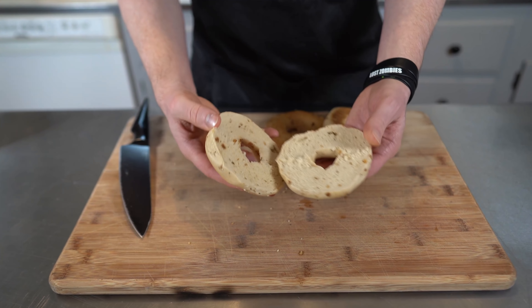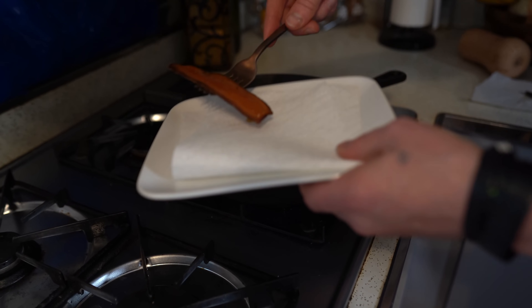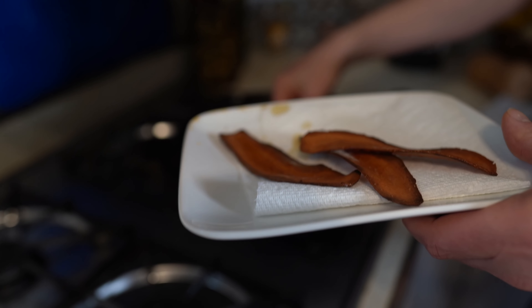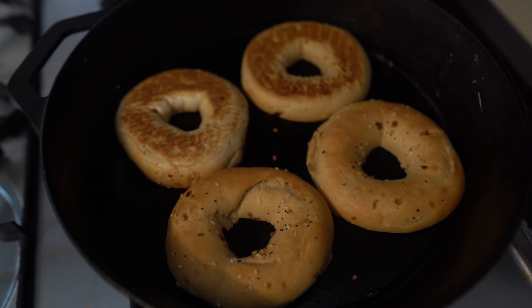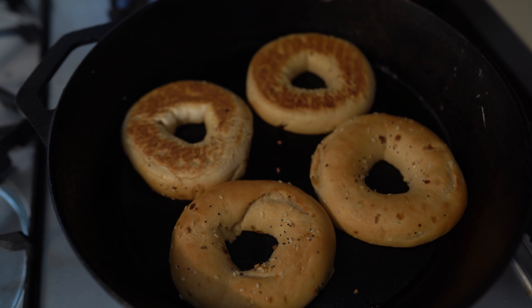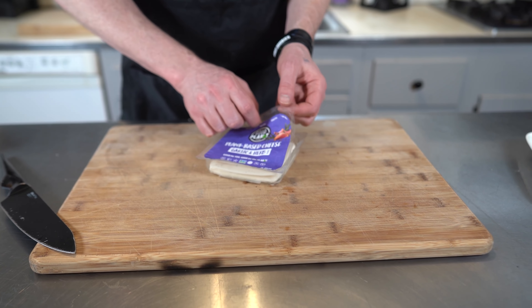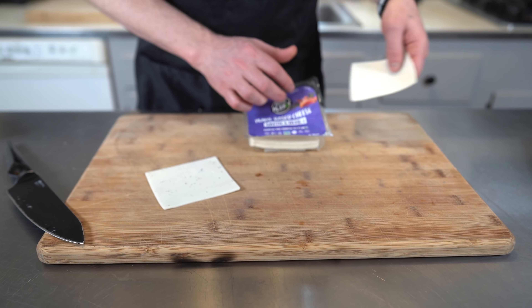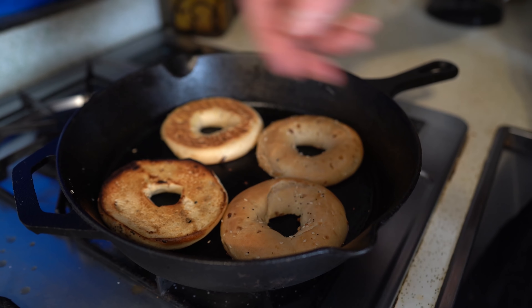I'm going to take the bagels and put them face down on the skillet right now. The bacon is done — we're just going to put that on the plate. It'll be nice and crispy and tasty. We have a hot skillet here, so we're just going to put the bagels face down. I like to toast them up a little bit. Now we want to melt the cheese, so I'm going to turn the bagels and put the cheese on. I'm going to use the garlic herb — a nice garlic herby cheese by Good Planet Foods. We got a nice little char there.